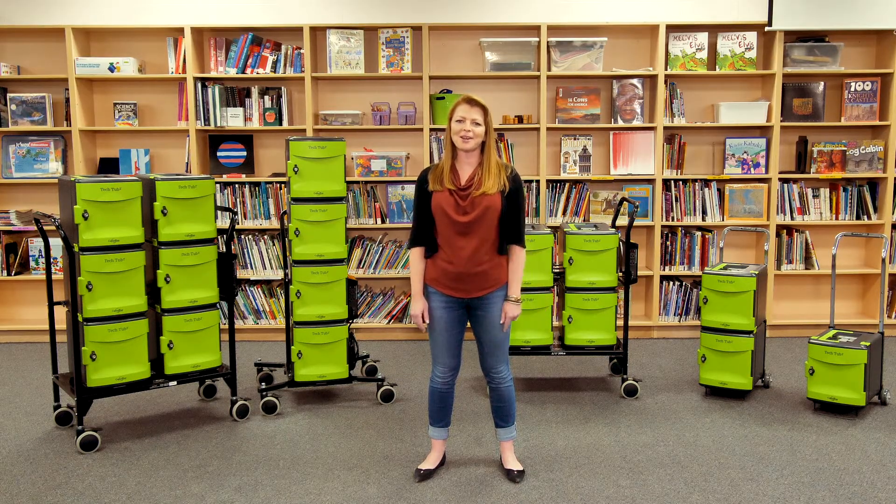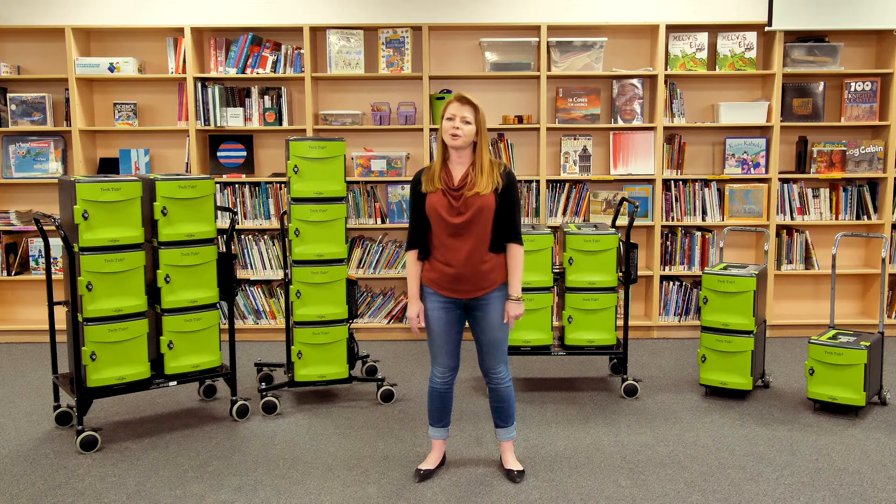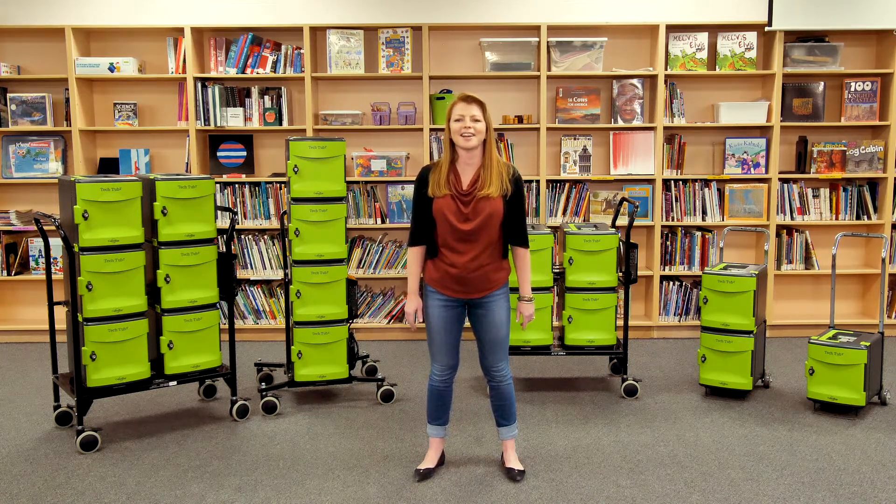That's a wrap! The lowdown of the TechTub2 trolleys and carts that make sharing and transporting devices around your school easier — and they're all backed by our No Fine Print Warranty. Be sure to subscribe to our channel and leave us a comment to tell us what you think. See you next time.